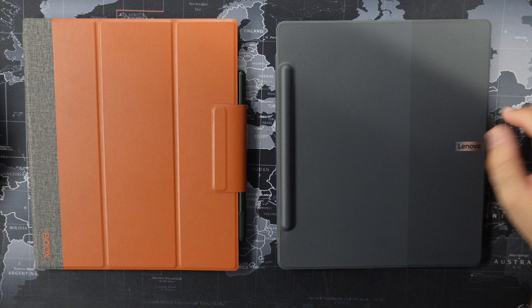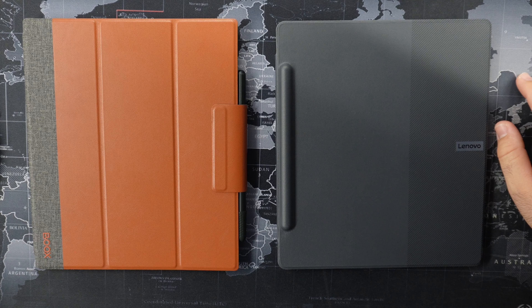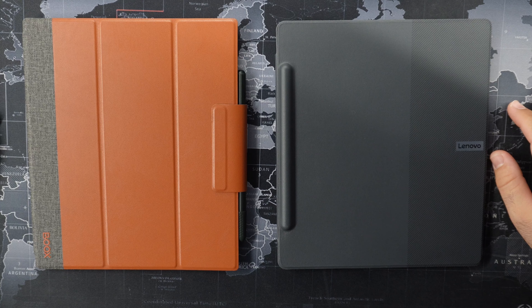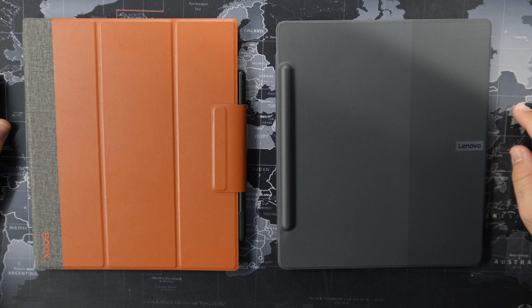I was actually curious the other day, since I already have these two ink devices — on the right the Lenovo Smart Paper and on the left the Boox Note Air 2 Plus. I looked at them and said, okay, what's actually the reason for which I purchased the Boox Note Air 2 after the Lenovo Smart Paper? What did I actually like about the Lenovo Smart Paper, what I liked about Boox Note Air 2 Plus, and what I disliked about each of them. I've decided to share with you guys my thoughts and the comparison.